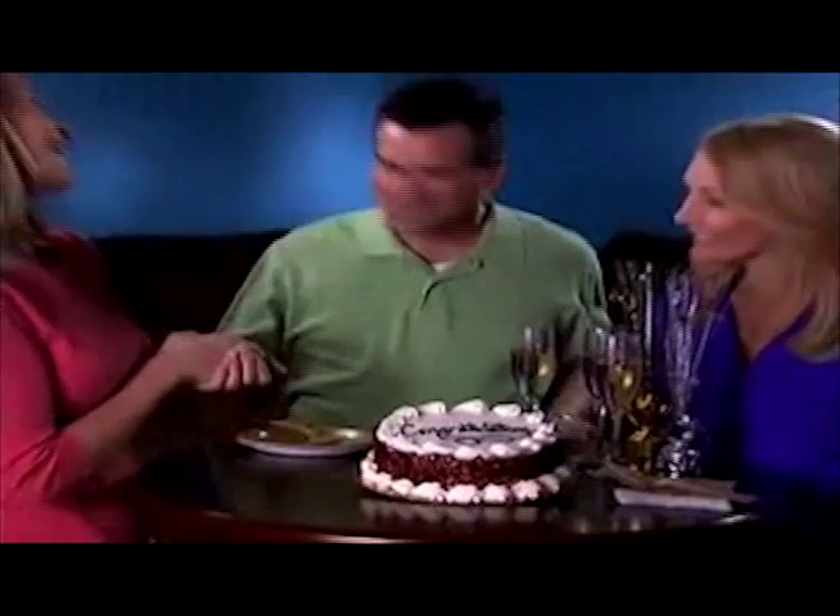Grandkids love to bake a cake and enjoy the magic of Mix and Bake. Grandmas love the quick clean up. Just mix and bake a cake that company will love. Pop, pop, pop a birthday delight — that's love at first bite.